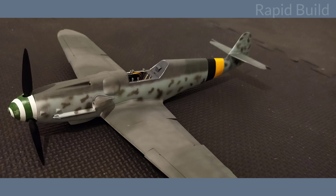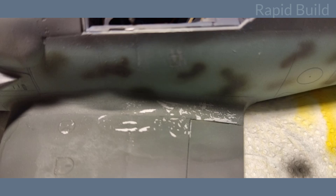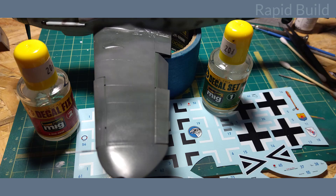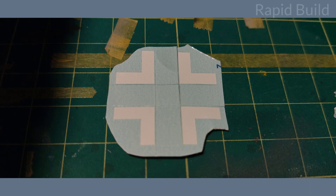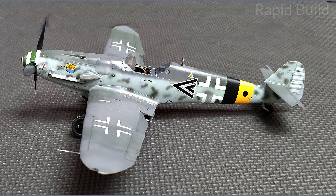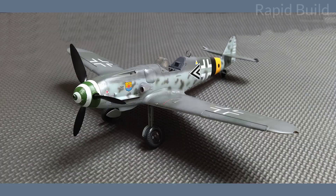Once all painting is done it is time for some chipping. I use water that reacts with the hairspray, and it lets me make some scratches with a brush and a toothpick. After that I covered the whole model with Vallejo gloss varnish to prepare for decals. To achieve a more realistic effect and get rid of the film from decals, I decided to cut the German crosses into 4 pieces and apply them as you can see here — I think the result is worth the effort. Decals were placed and secured with another coat of gloss varnish.